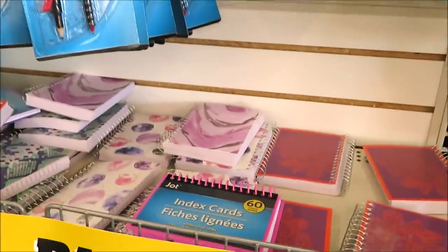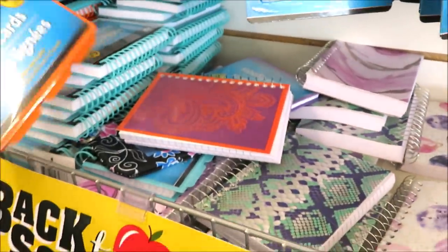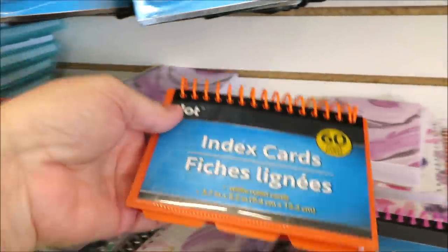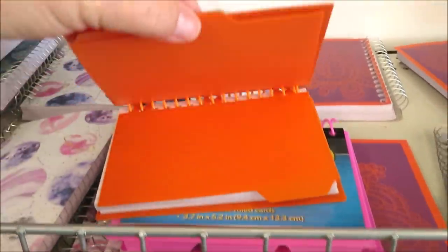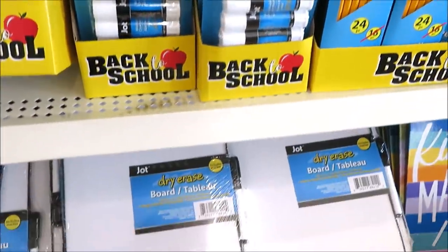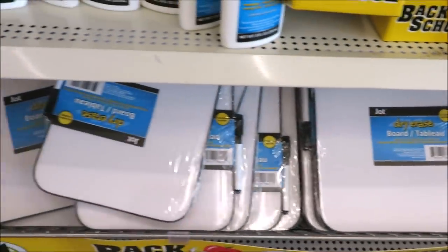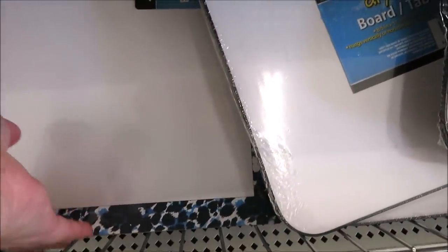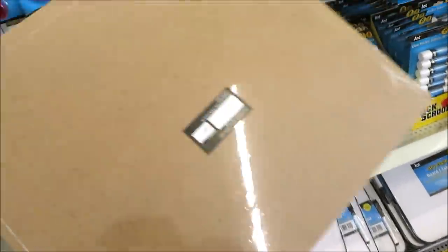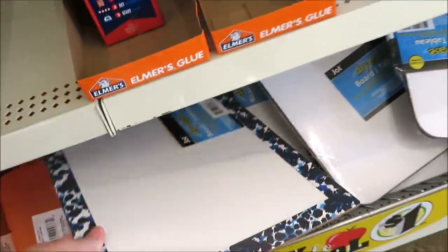In here they've got all kinds of notebooks. Index cards for memorization are nice because they have little dividers. They have the Jaw pencils in the 24 pack. Down here are all kinds of different dry erase boards - some come with markers and some don't. This one has a little bit of a print around it and is a bit bigger.